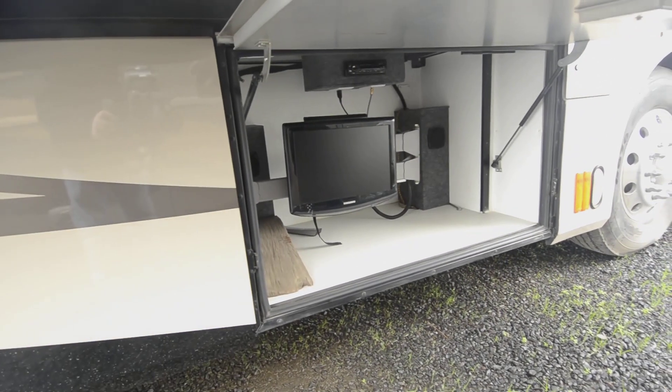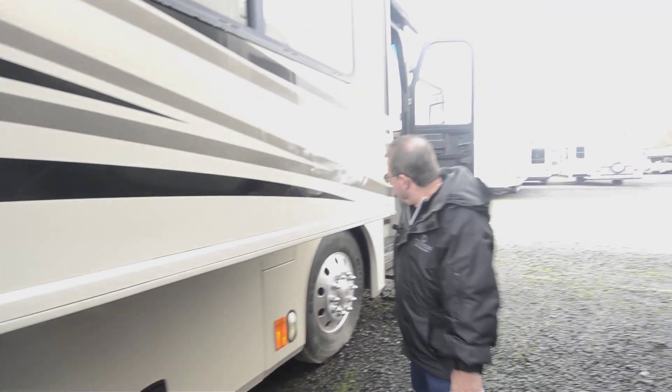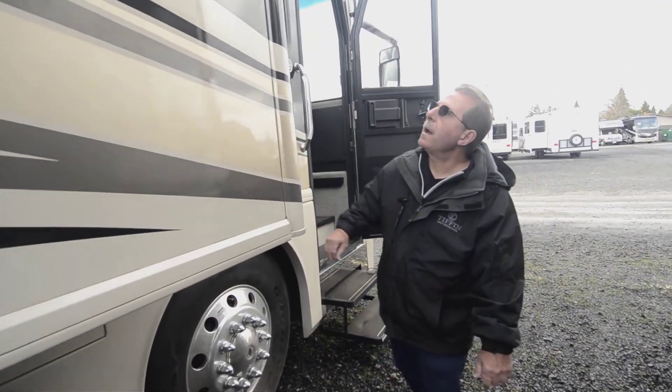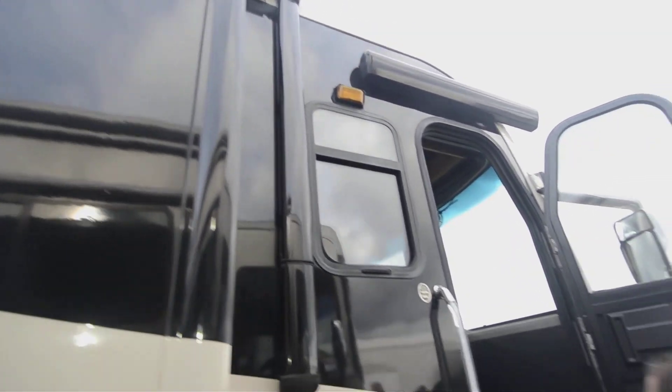Outside TV with a big swing arm there. Coach fuels from either side — door down here and one on the other side over there. Power awnings. Let's go inside and take a look around.